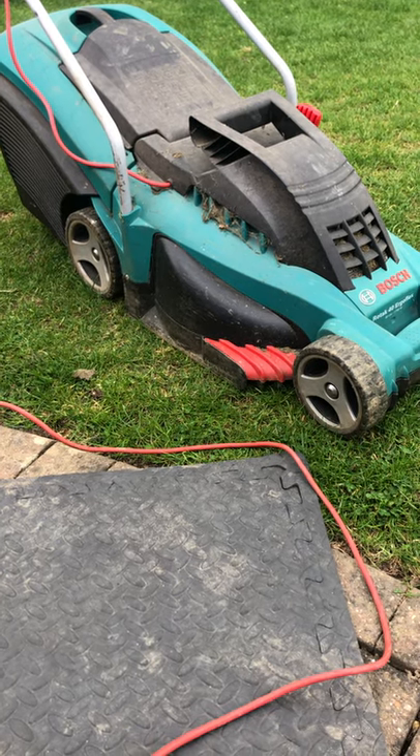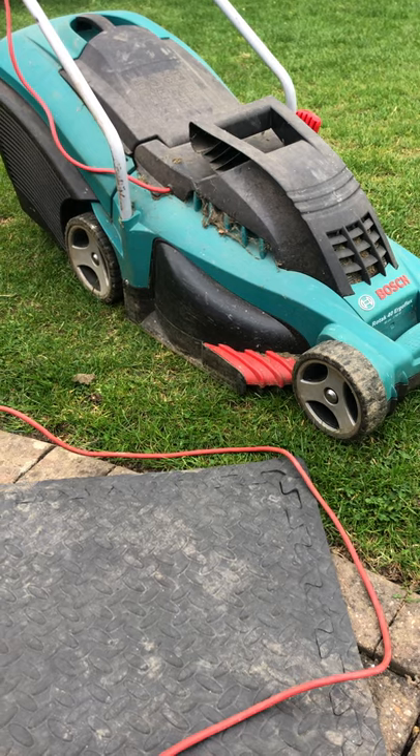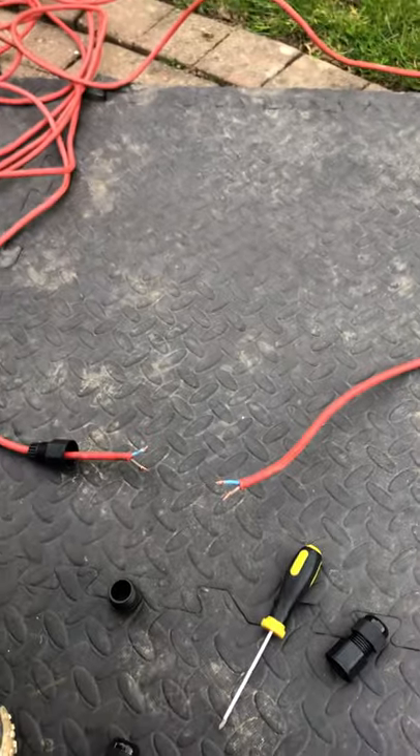Right here we are back again with a Handyman Savage video. Today we're going to be looking at fixing a wire which has been cut or severed by somebody using a lawnmower — not me, I promise. So there's the wire.